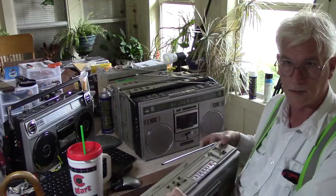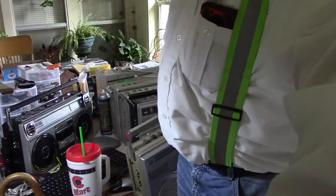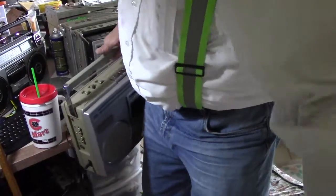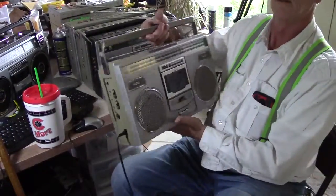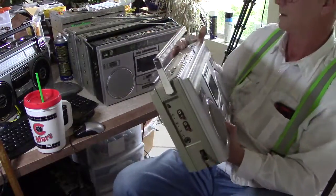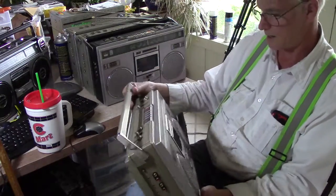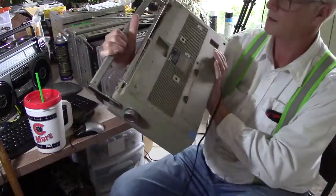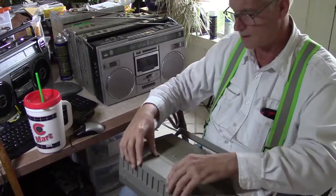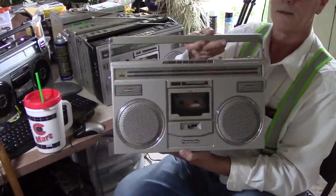I need to move this camera down, because I know that one can see me. So this one's plugged in. This is a RX 5100 — plain. This one doesn't have any batteries in it. No batteries. So it has a Panasonic RX 5100.